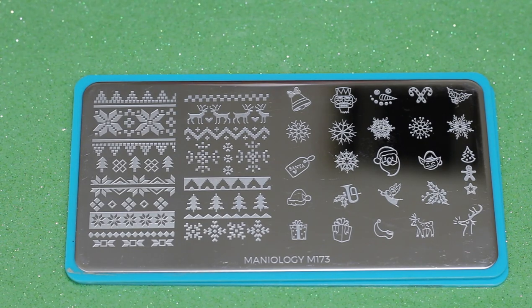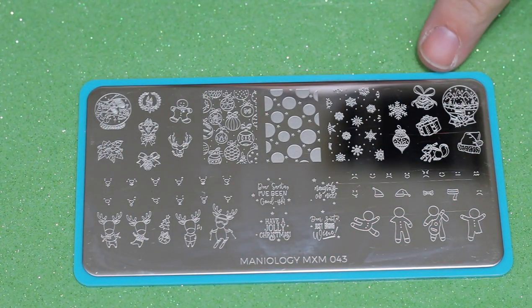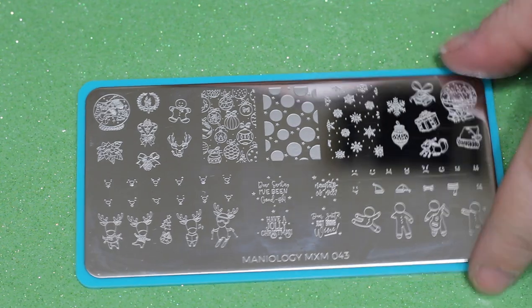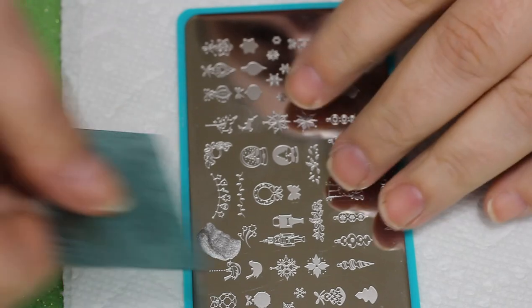I tried out a new background and it's acting up just a little bit color-wise. I had a lot of fun playing with the new background, but I think there's going to be some learning curve there. I'm always trying to make my videos look better and nicer for you.